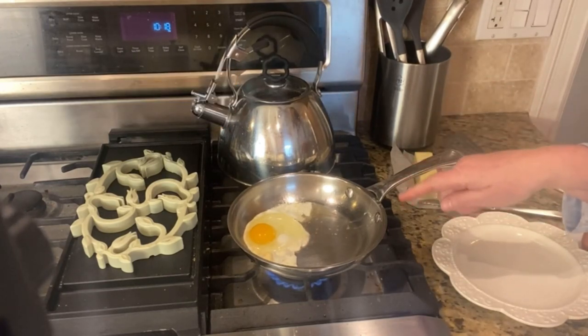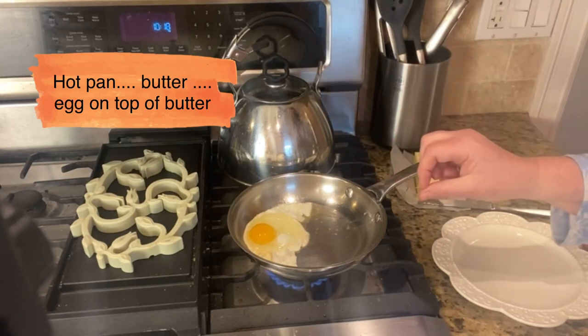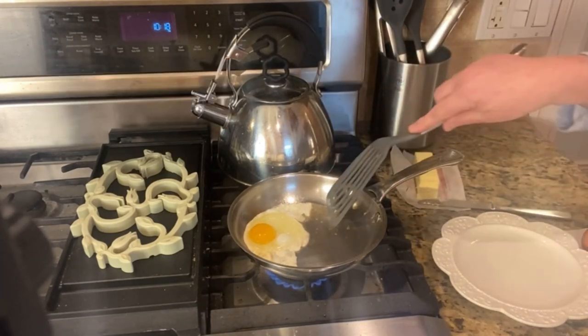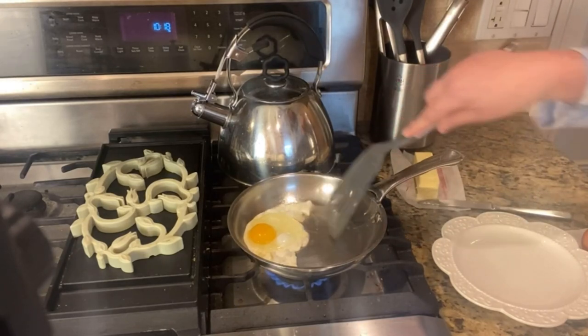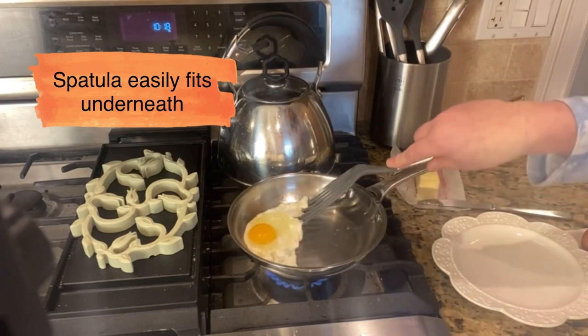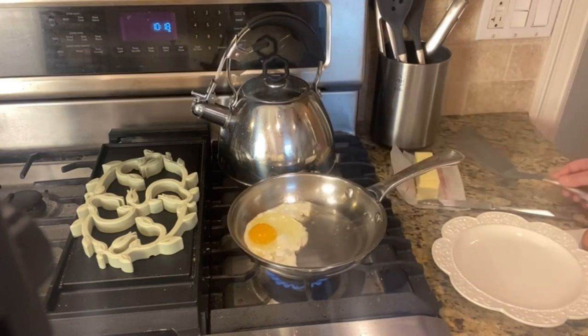That is the key to not having your eggs stick: start with a hot pan, put the butter in once the pan is hot, put the egg right on top of the butter, and then go ahead and cook it. You can see it bubbling — it is not sticking. I can put my spatula directly underneath and this is not sticking. Just let it cook for a minute or two.